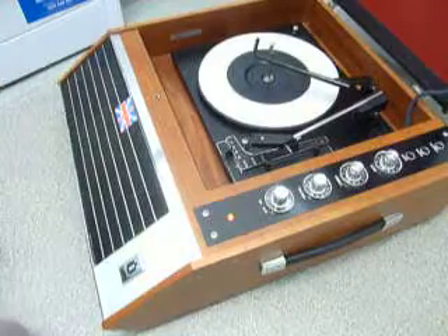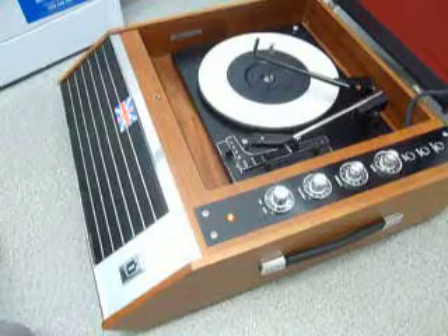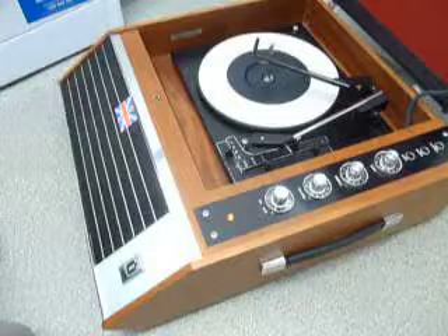This is a demonstration of the Vintage Ultra record player. I'm just going to show you how to use it so you'll be familiar with it when you receive it.